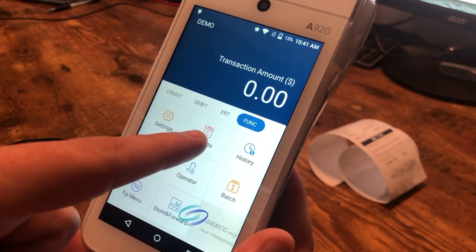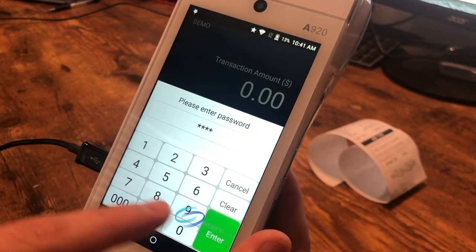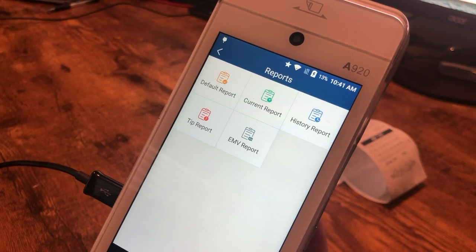We can click on the reports button right here, and we'll enter in our password. Our demo password here on this machine is just 1234. And now we have five different reports to choose from.